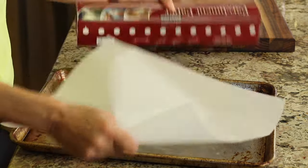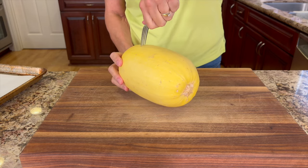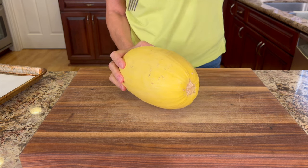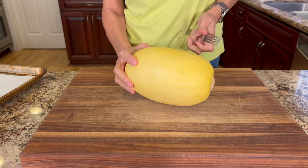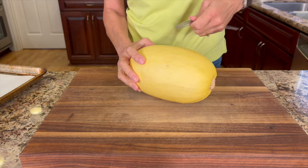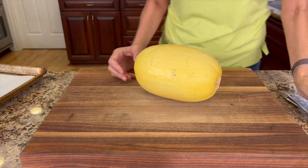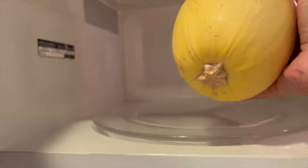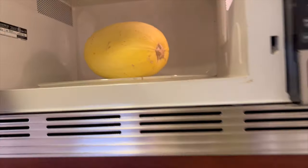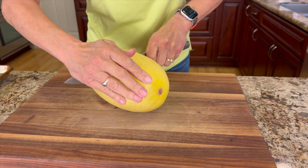We're going to start with a pan covered with parchment paper to make cleanup easier, and we'll preheat our oven to 425 degrees Fahrenheit. Now because our spaghetti squash is basically rock hard, I like to cook mine ahead of time a little bit in the microwave for about five minutes. I'm going to poke a few holes in my squash with a fork so that it doesn't explode in the microwave. Pre-cooking the squash for five minutes before we roast it makes it easier and safer to cut.